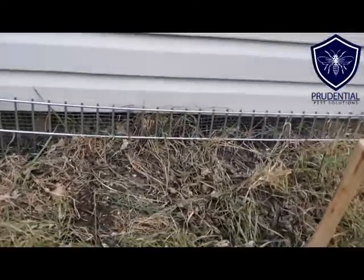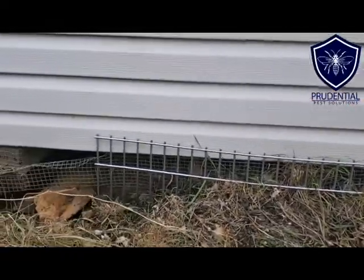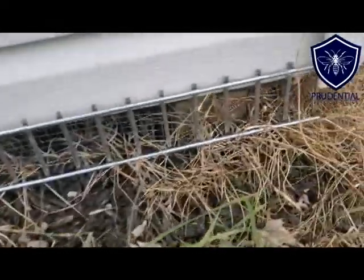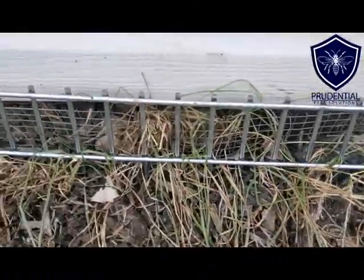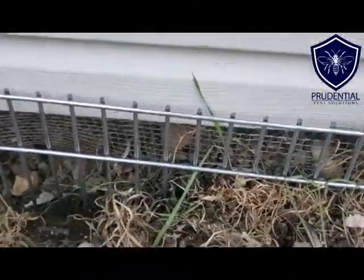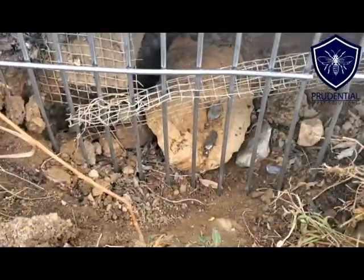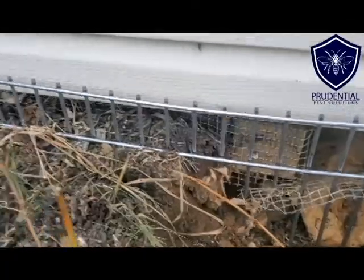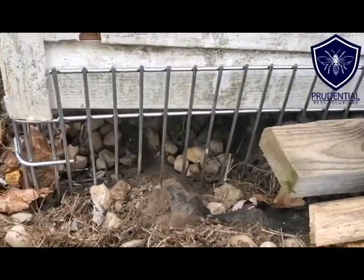This shed is going to be permanently closed off to any wildlife that wants to get under there. Here we are installed — we have a little bit sticking up above ground, not noticeable — but what's important is the main area, the main entrance. Look how much further that goes into the ground, a few inches even at its lowest point. When they throw topsoil back over there, you're not even going to be able to see it.